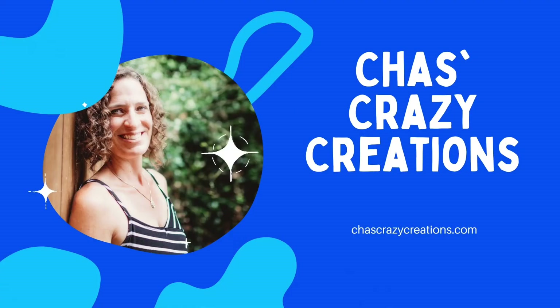Hi, I'm Chas and you're watching Chas's Crazy Creations. For these projects, you're going to need some shower curtain rings.